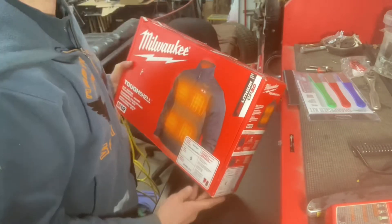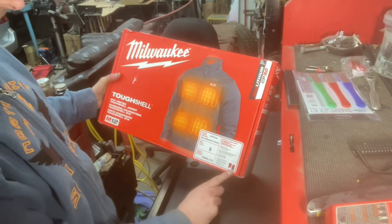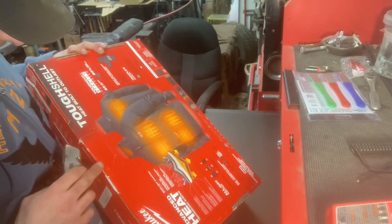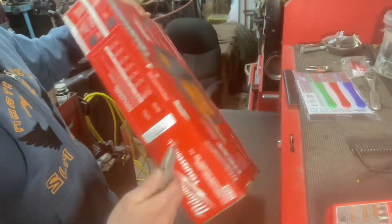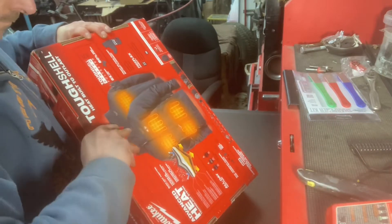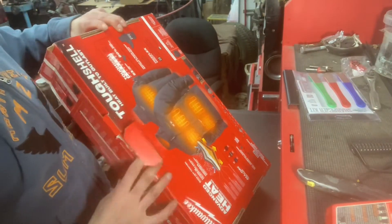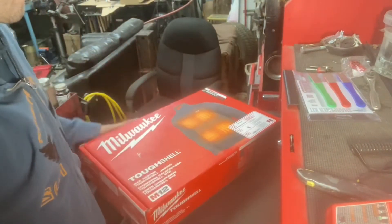After a very lukewarm experience with some Milwaukee heated gloves, I've decided to double down and picked up one of these jackets. I've always seen these heated jackets but they're never in my size — they're always in double or triple XXL camo print and they're definitely not cheap. When I saw this one in my size, the color and style I wanted, and on sale, I decided to grab it.